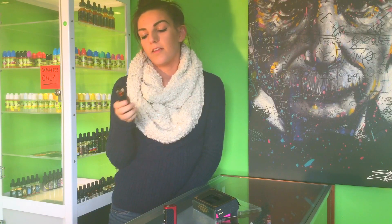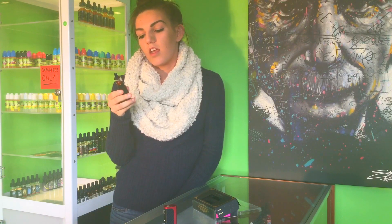The tank I am using is the Camry X6 tank. It is a mouth to lung tank and it's good for people who are quitting smoking. It's a good setup. So I'm going to take a few hits here to show you guys.